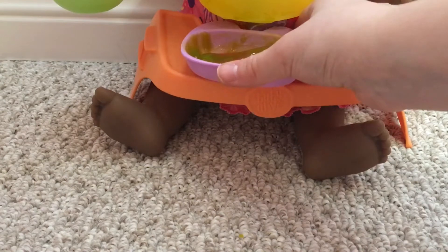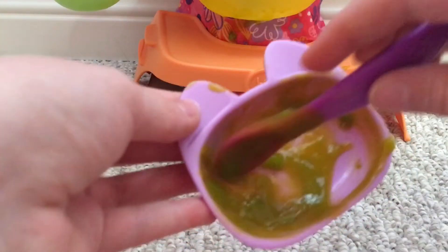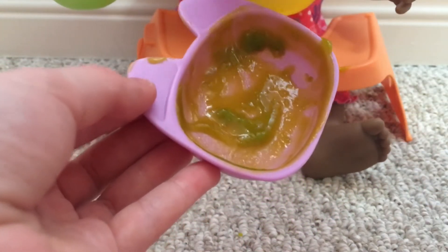Okay, as you can see, Mae has all done her green veggies food packet. There's a little bit left. There you go, sweetheart.